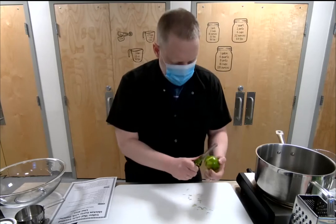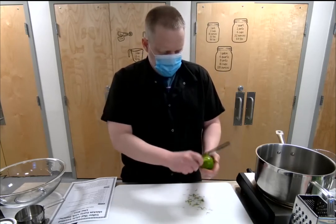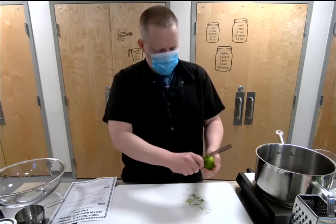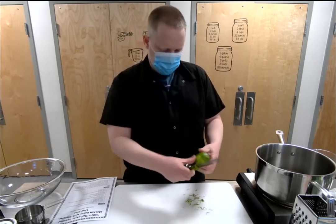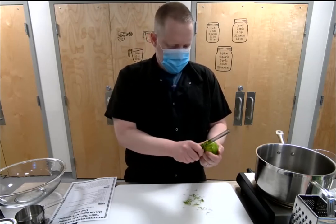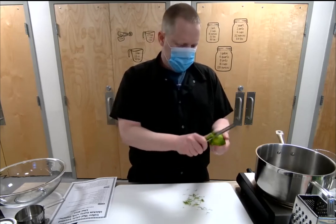Be careful when you're zesting — the white part is the pith and you don't really want too much of that in there, it's bitter. You really want to try to stay above the pith and just get the green zest. That's about good.